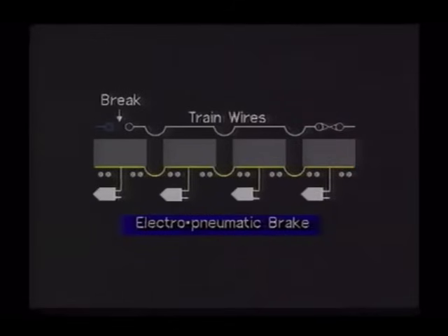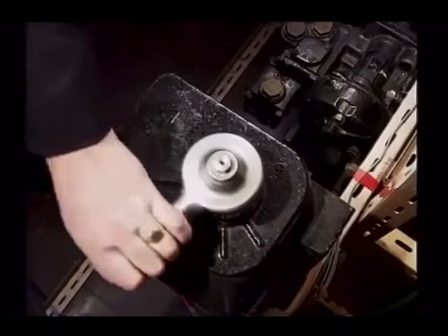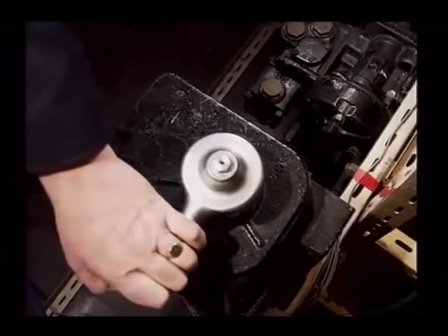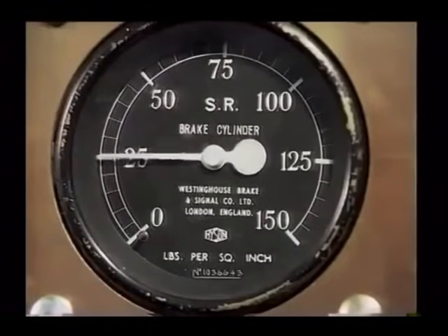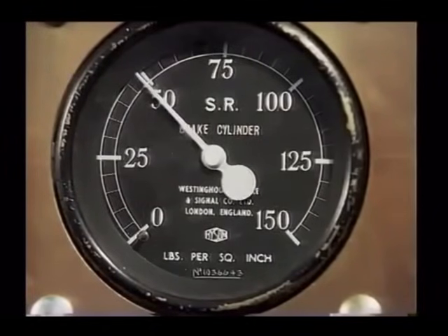It is for this reason that the electro-pneumatic brake is always superimposed over the automatic air brake, affording the driver the security of a fail-safe braking system. The electro-pneumatic brake is tested by the train crew on each occasion that the automatic air brake is tested. The driver makes a full-service application from the head end, and the guard observes a reading of 50 pounds per square inch on the brake cylinder gauge of the rearmost vehicle.